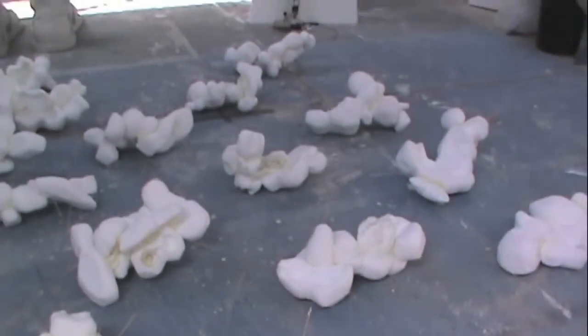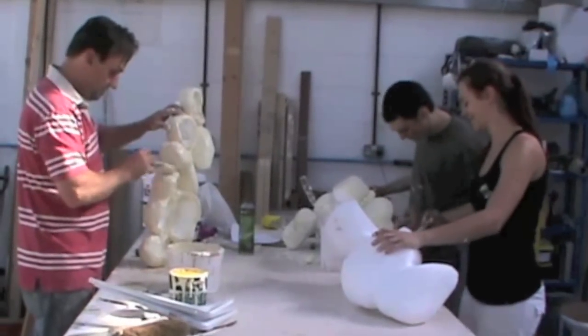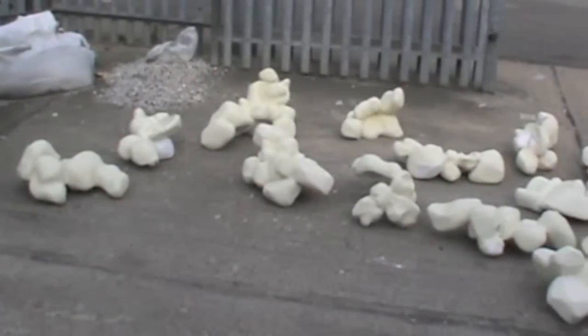Each of the individual pieces are then foamed and joined together using five to ten different bits to make up one assembled piece of popcorn. These polystyrene shapes need to be lightweight so they can be hung from the ceiling on location in the popcorn company building.